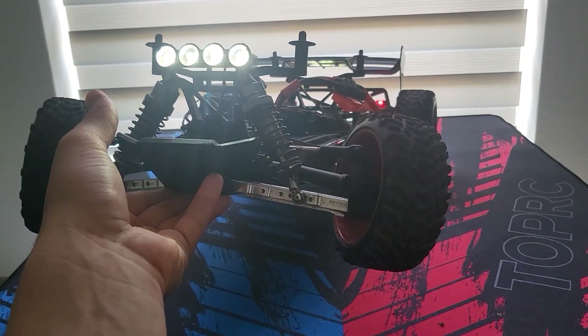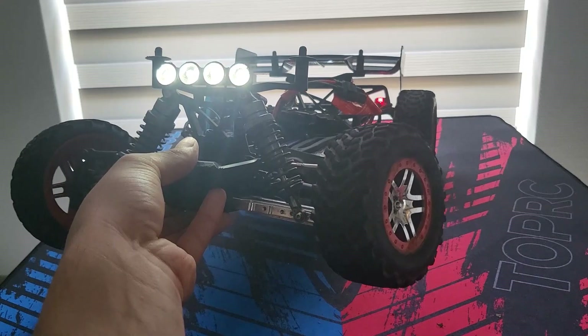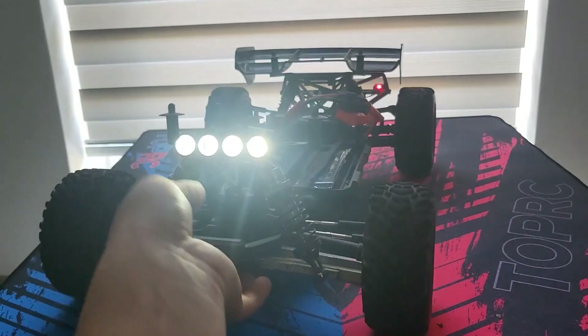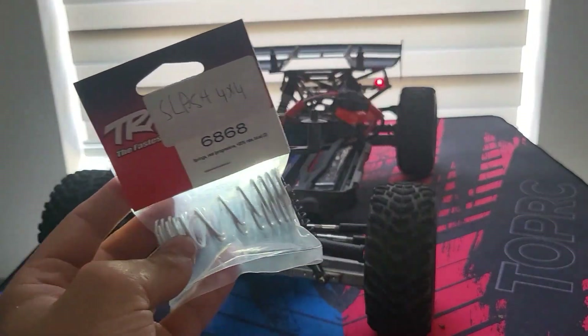Not the fastest, but it's way stronger. Now we'll just put the rear springs on.